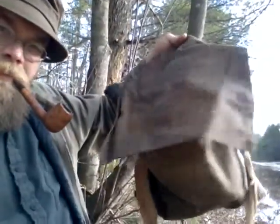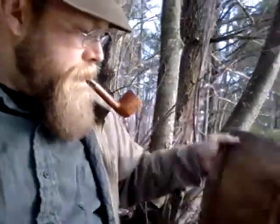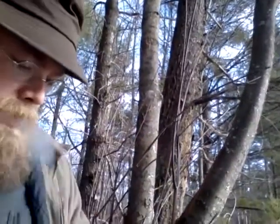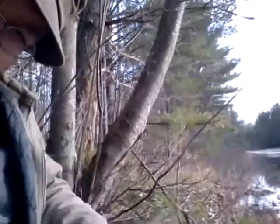That's my bag — just a waxed canvas bag. There's a pocket in the flap that goes over the top. Sometimes I put a shirt in there, something like that.